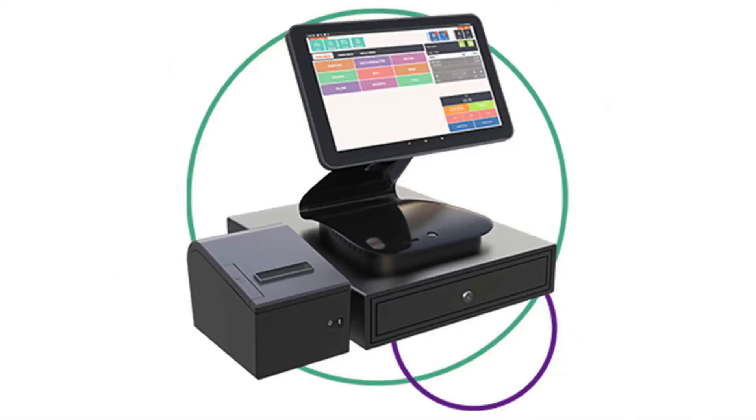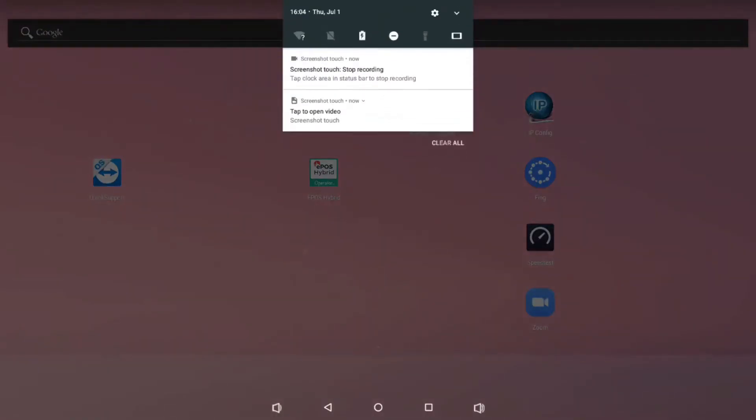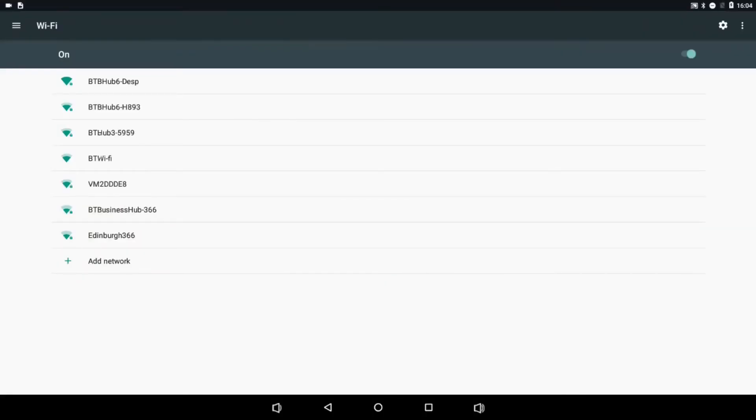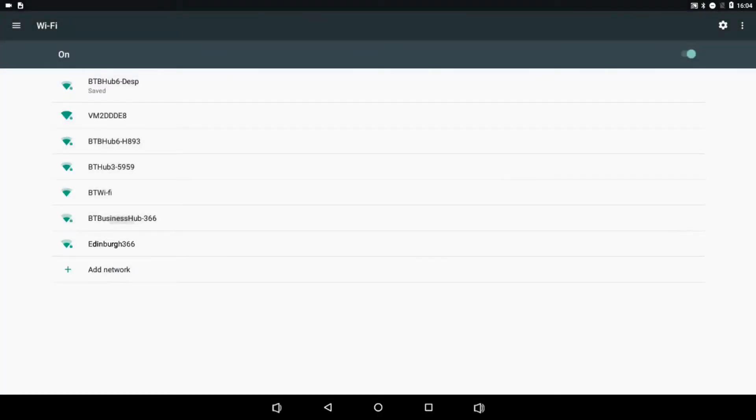You've now completed your installation. Now it's time to complete the other settings. Once the tablet is turned on, scroll down to the top of the page, select the Wi-Fi symbol, pick your preferred Wi-Fi network and enter the password to complete the internet connection.